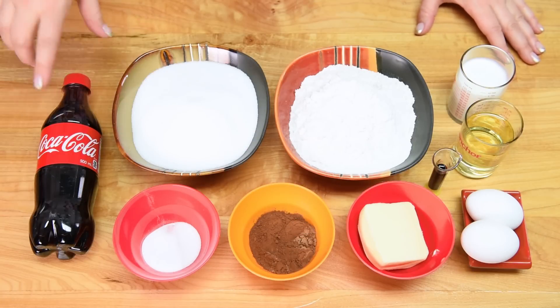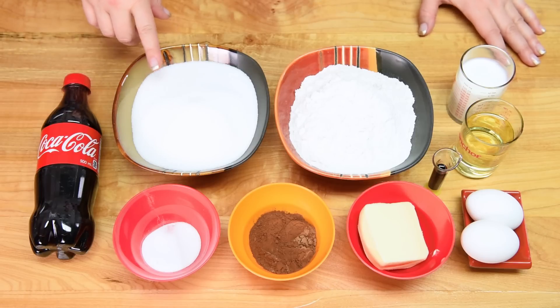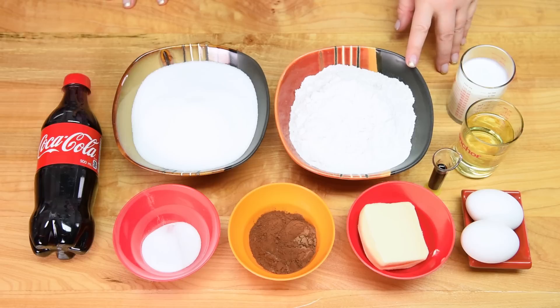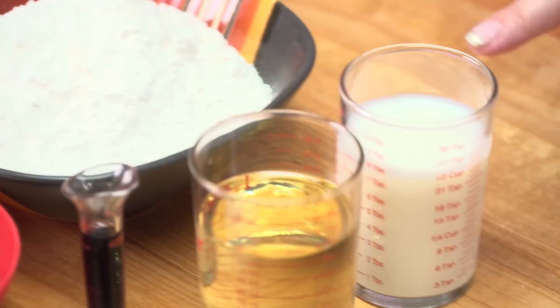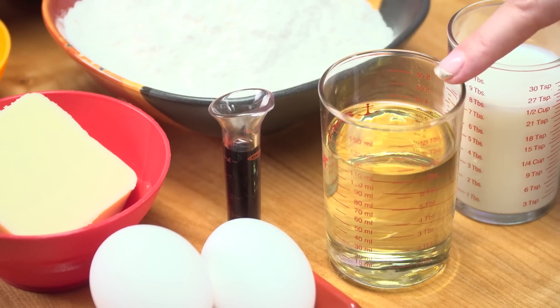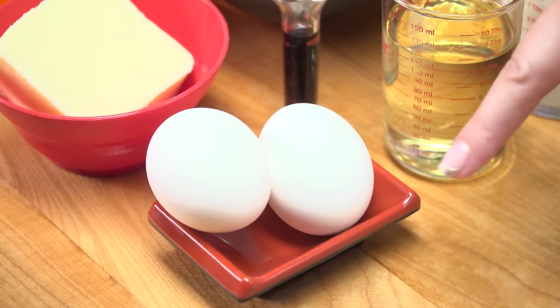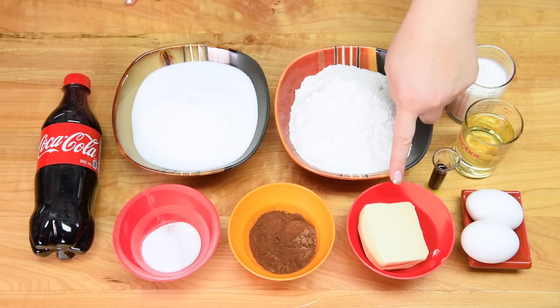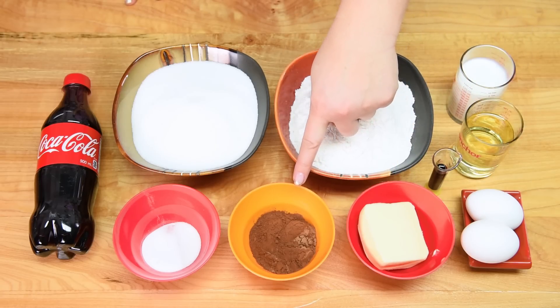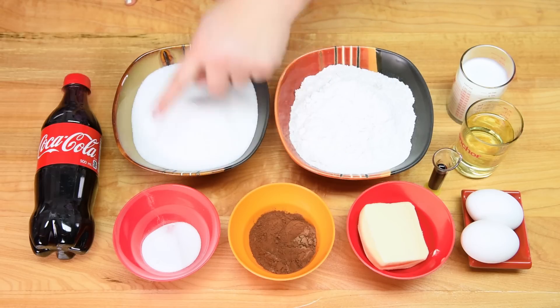To make our Coke cake we're going to be using one cup of Coca-Cola, two cups of granulated sugar, two cups of all-purpose flour, half a cup of buttermilk — and if you don't have buttermilk I have a video on how to make your own linked in the description box — half a cup of vegetable oil, one teaspoon of vanilla extract, two eggs, half a cup of butter, three tablespoons of cocoa powder, half a teaspoon of salt, and one teaspoon of baking soda.